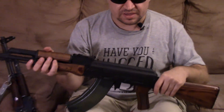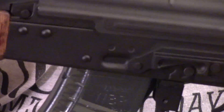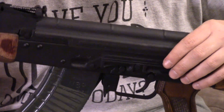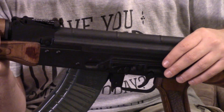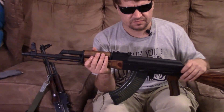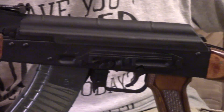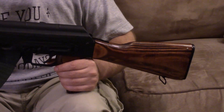It does have a modern scope rail — this is an Atlantic Firearms brand scope rail. It's kind of a concession to modernity because, just like with the Wasser, they're putting scope rails on those because people want a scope for the most part. They're even using Polish rivets in these, which is a nice touch, and they're good rivets. We have a laminated furniture set, also made by WBP.